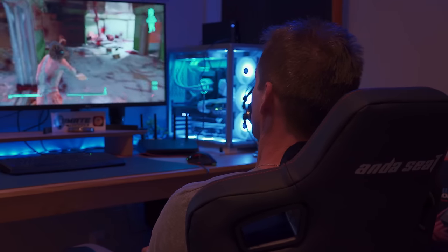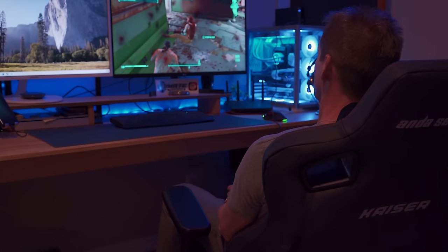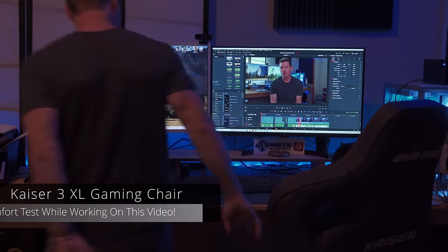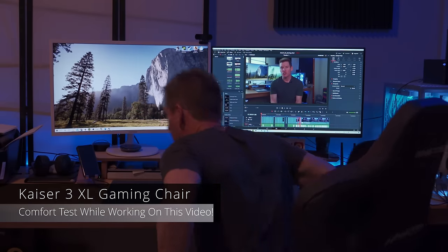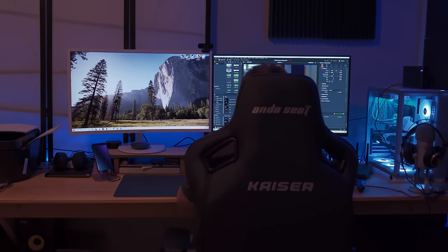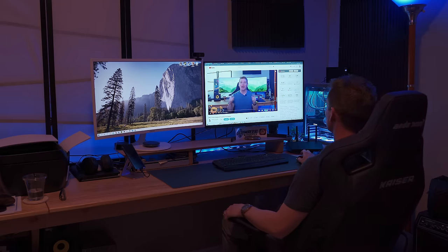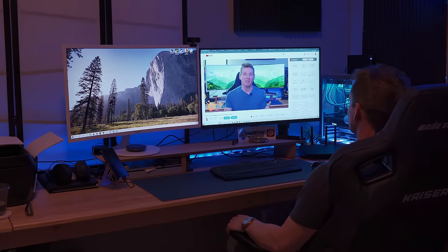Once again, if you look closely at the stitching, there are no flaws — pretty amazing. We'll also test out the chair while doing some work, which means it's time to edit this video, and that's a lot of hours. Hopefully no soreness. And we'll even test it watching YouTube videos.